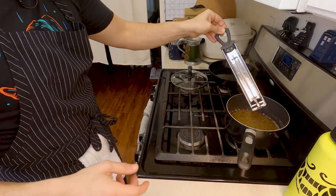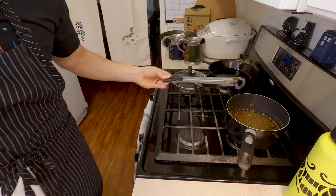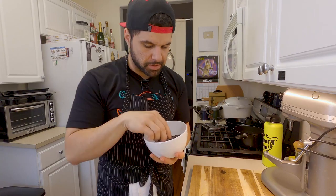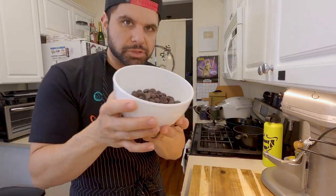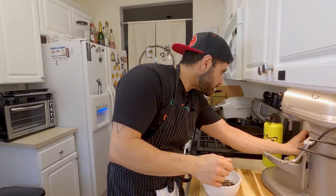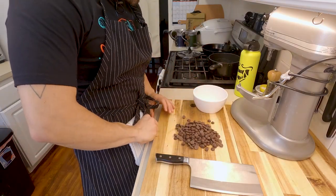It looks like we're just about at softball stage, about 242°F, so I'm turning this off and completely removing it from the heat. I'll let it hang out for just a second. While that's cooling, I have some semi-sweet chocolate chips here — they're a little big, so we're just going to give them a little chop.